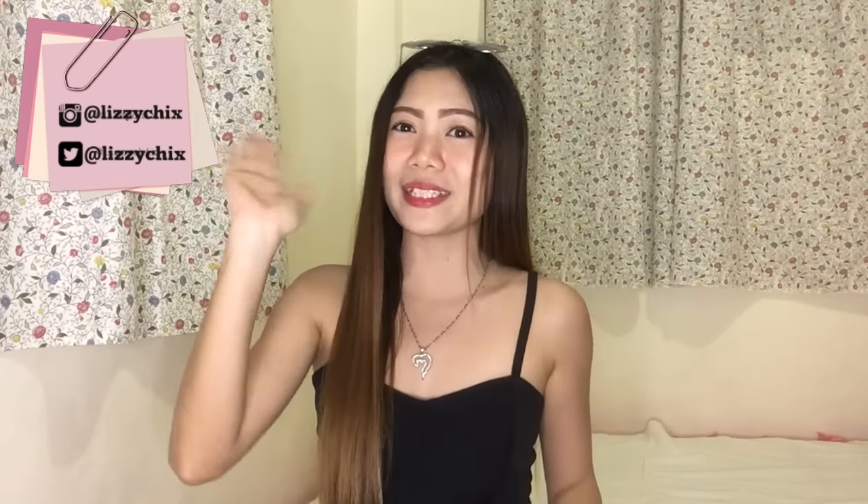Hey humans! Welcome back to my channel. Our friend is here. Hi, my name is Lizzie. It's nice to see you here. Thank you so much for watching. We just reached 2,400 subscribers, so my heart is so happy right now. Thank you, thank you so much.